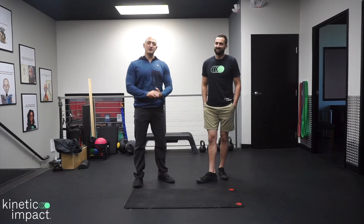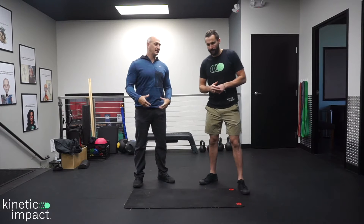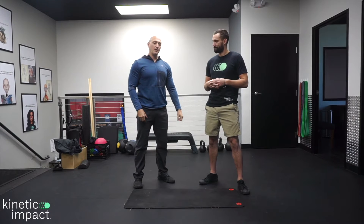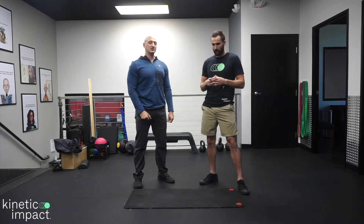What's up Feel Good Nation? Today we want to show you a unique twist on ankle mobility. We're going to combine a core exercise to get activation through the core while trying to increase mobility through our ankles — and we're going to do this through an exercise called a plank saw.